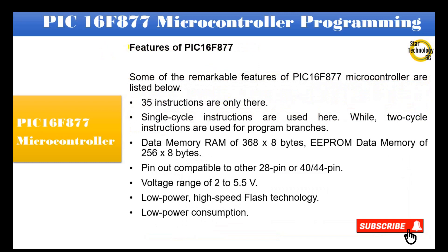Some of the remarkable features of the PIC16F877 microcontroller are listed below. There are only 35 instructions. Single-cycle instructions are used, while two-cycle instructions are used for program branches. Data memory RAM is 368×8 bytes. EEPROM data memory is 256×8 bytes.